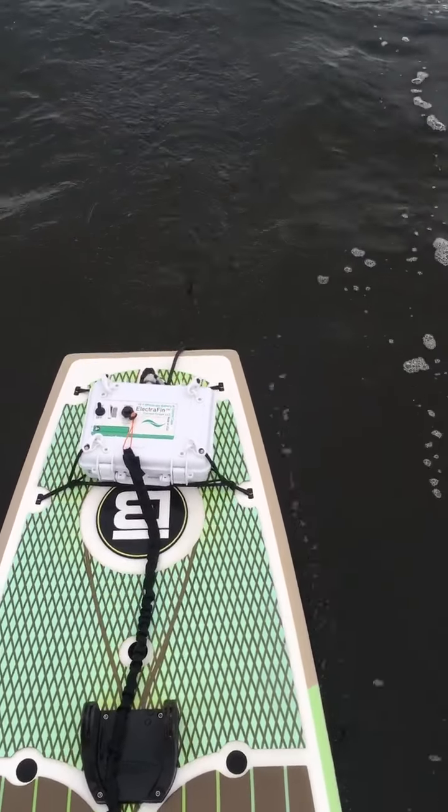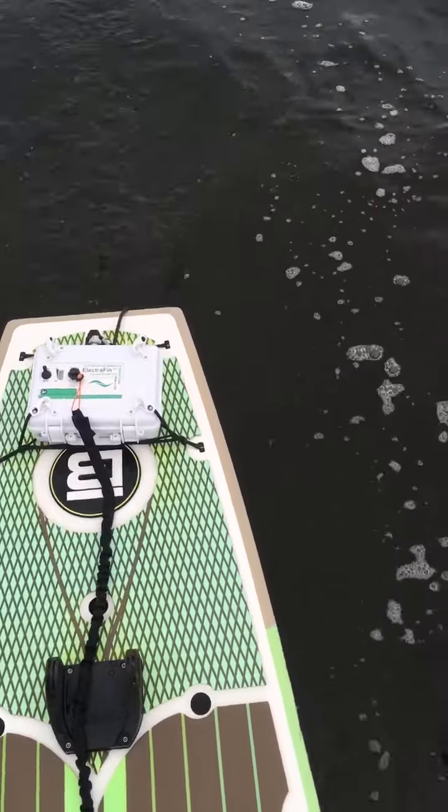And then that wire you see coming out the back is what hooks into the fin itself. That, in turn, goes into the fin box. Real simple setup.